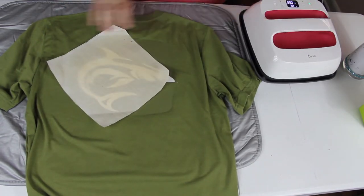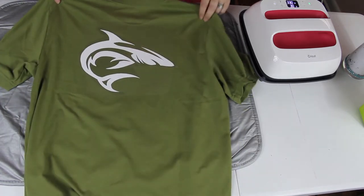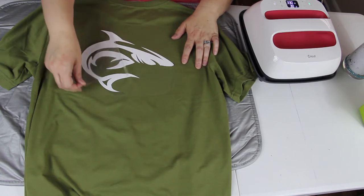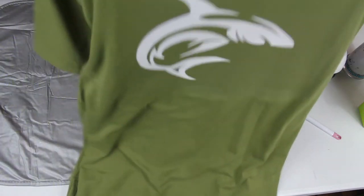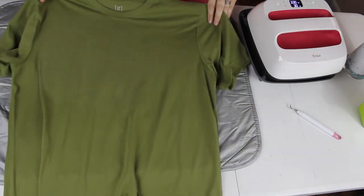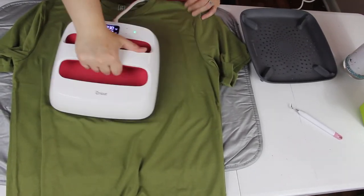You want to shake the shirt to get some of the heat out, so whenever you peel it back it's not so hot. I also like to flip the shirt over so that I can press it again from the back for good measure. Oh, by the way, I did get these shirts at Walmart — just saying — $3.44!